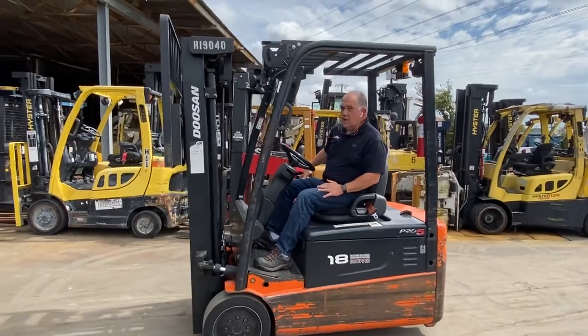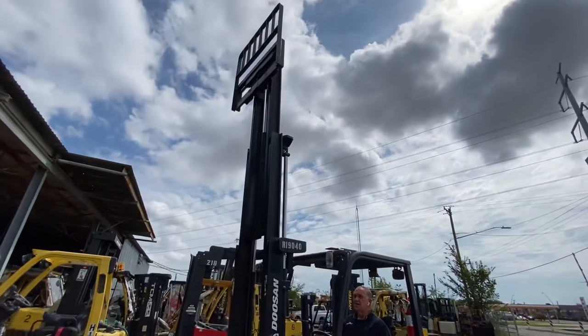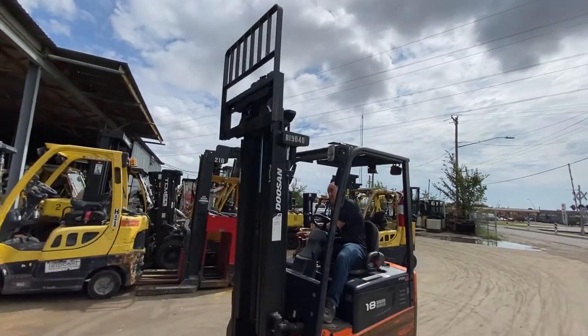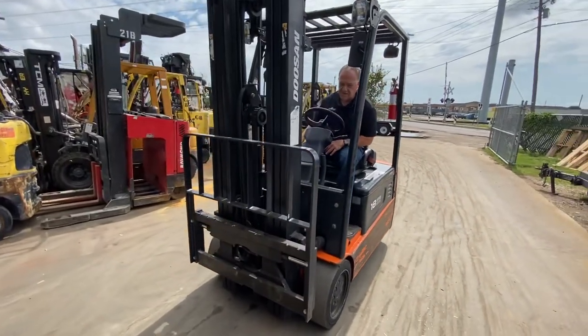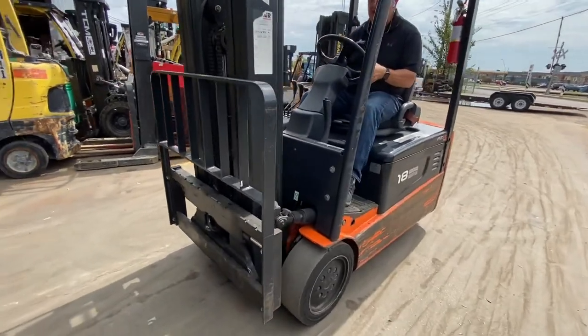Look how nice and quiet it is, very, very smooth. It has a side-shifting carriage — really, really nice for positioning stuff in the rack and in and out of the trucks.